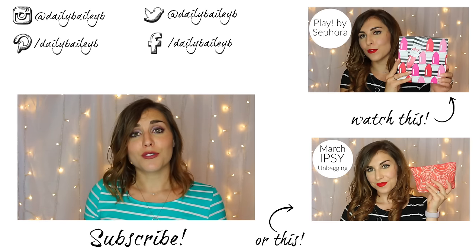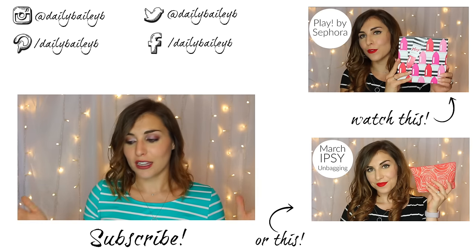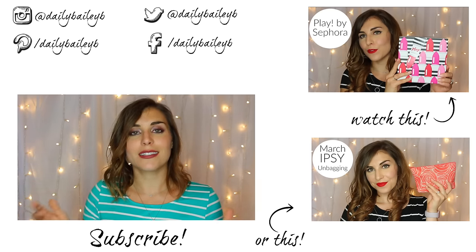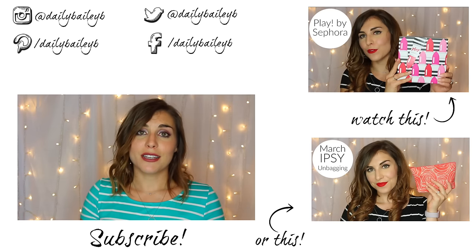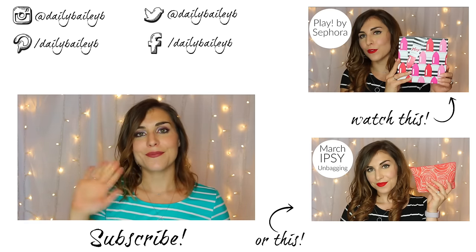Thank you guys so much for watching. I really hope you enjoyed seeing this review and the demo that went along with it. I'd love to hear your thoughts if you've tried either this NuMe set or any other NuMe products — let me know in the comments below. Please don't forget to subscribe if you haven't already, and I will catch you in the next video. Bye guys!